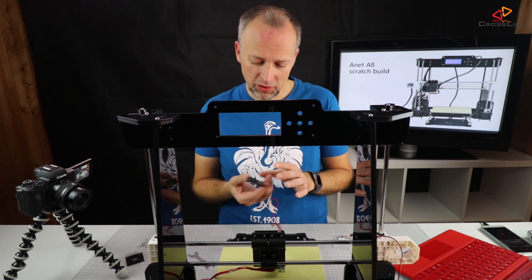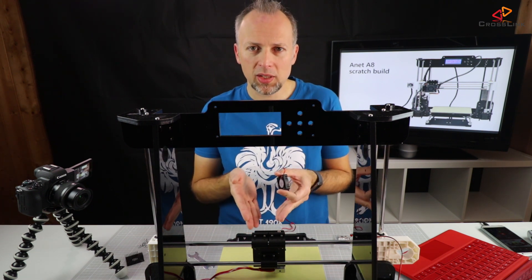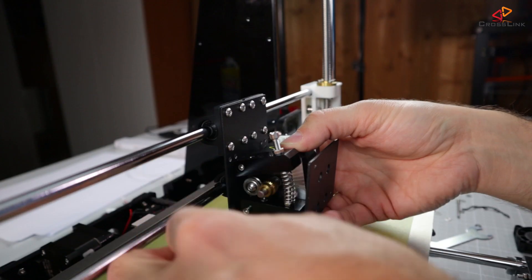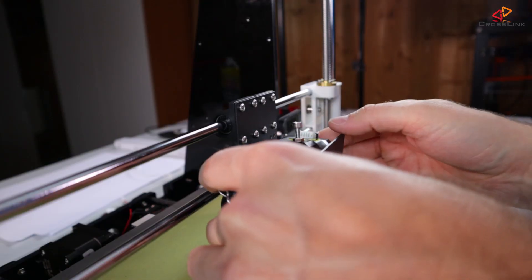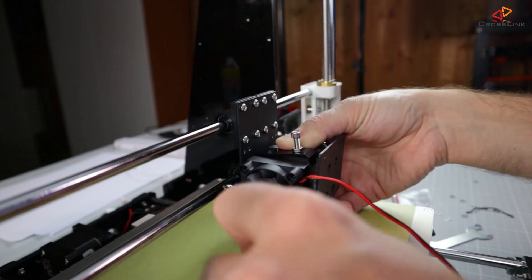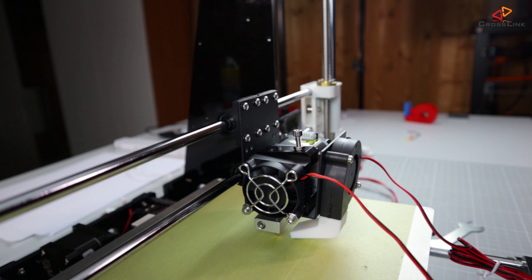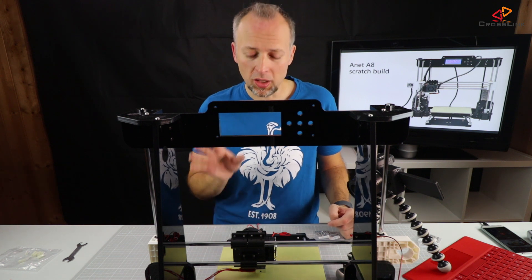In this step I'm mounting the fan for the extruder, and then there's a second fan that cools the parts that have already been printed so they can cool down quicker. Now the extruder cooler fan and the filament cooler fan are both mounted.